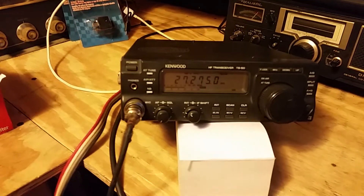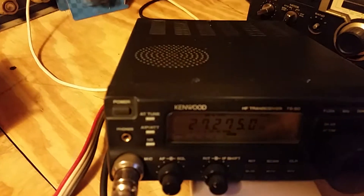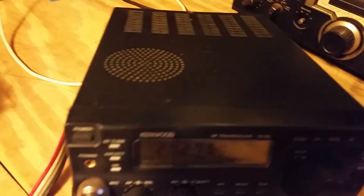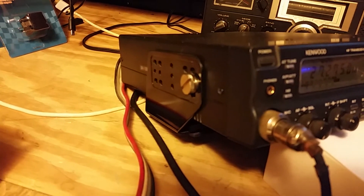Everything seems to be functioning good on the radio as far as I can tell. The radio is in decent shape. It does have a mounting bracket — only one screw on each side on the bracket.